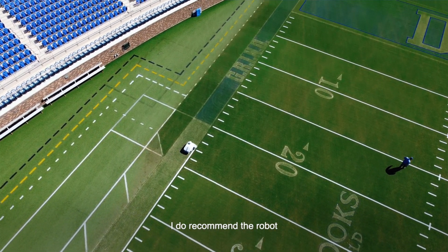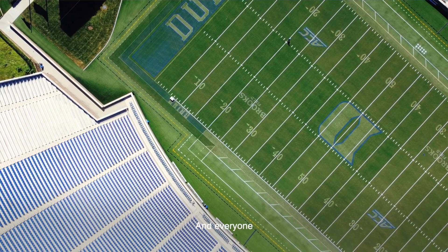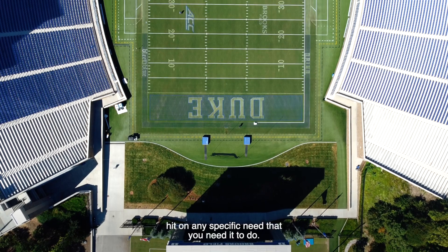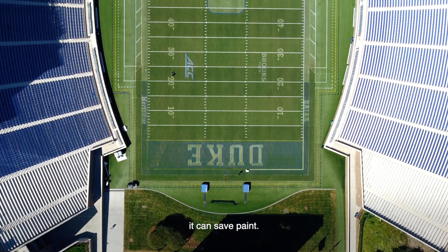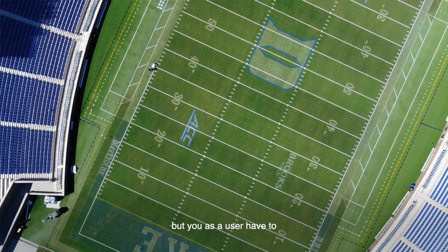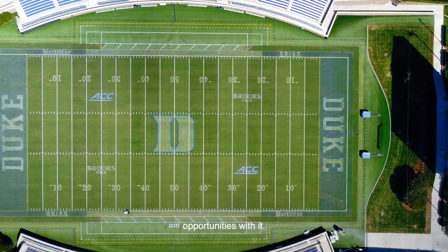I do recommend the robot to anyone because there is a wide range of capabilities that it can do. Everyone from clients across the world and country have different needs, and I think the robot can really hit on any specific need that you require. Some people want to save paint, it can save paint; can save labor; can save a lot of different things. But you as a user have to tell it what to do, and I think that's the advantage — it really has an endless opportunity with it.